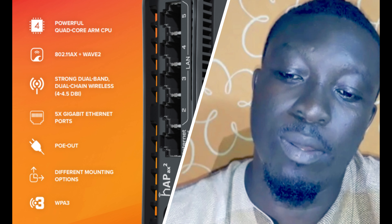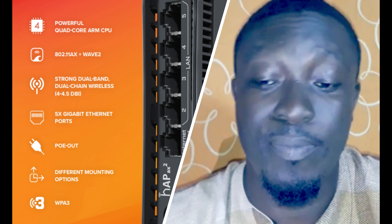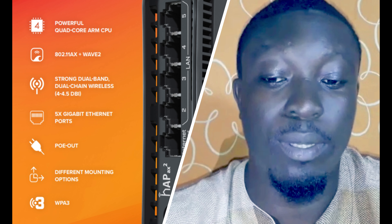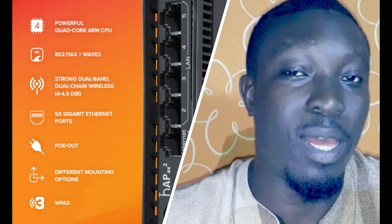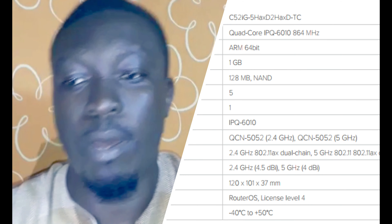With so many products and features on the market, even an experienced user can become confused. So it's time for a simple truth and a simple choice — you can't go wrong with a hAP ax2 in most homes. Now let's talk more about its specifications.